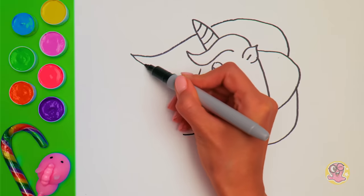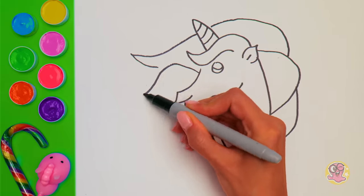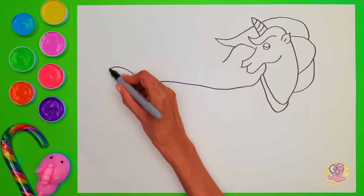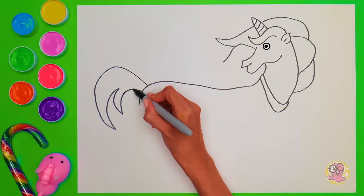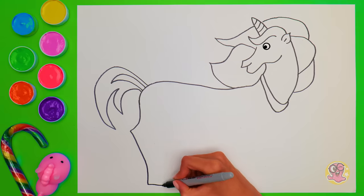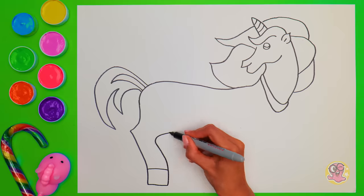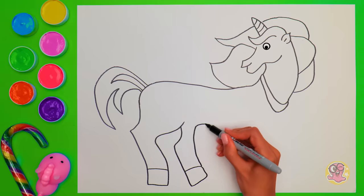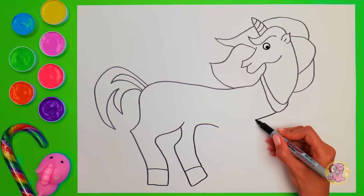Unicorns are my favorite fairy tale creatures! They are so beautiful! Oh, look! This little guy is winking at you! He likes what we're drawing here! Did you know that unicorns can run really fast? That's because of their strong legs! Here's a couple of them! Now let's draw the front legs! Don't forget about the hooves!